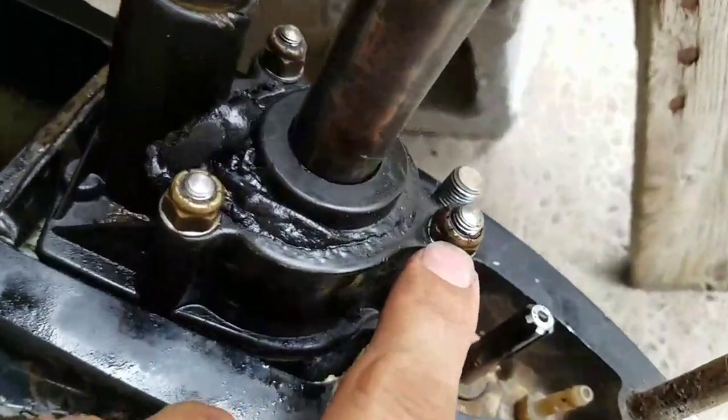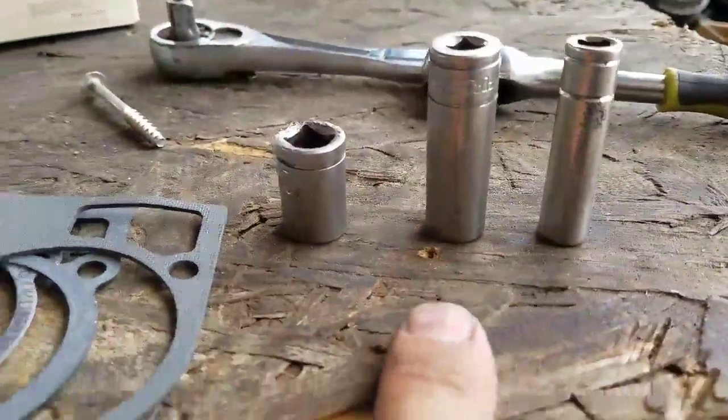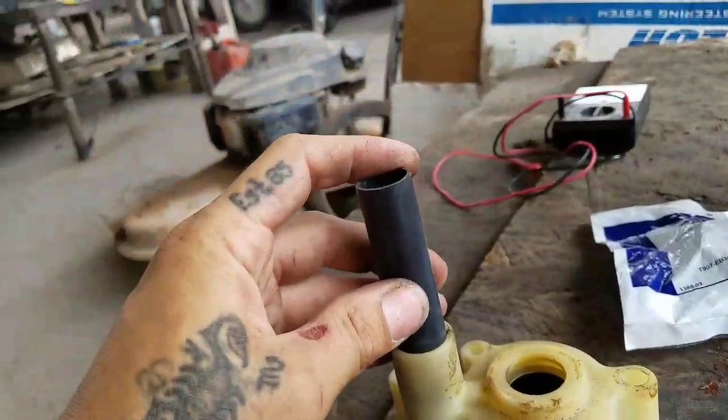I'm going to start by removing this housing right here. This bolt is a 5/16, these two are 7/16, and this one at the back is the half-inch drive. I have some sockets, some gaskets, the new housing, the outlet tube that goes to the top of the engine, and of course the new impeller.